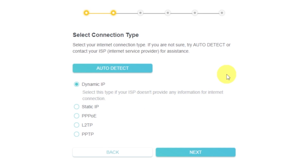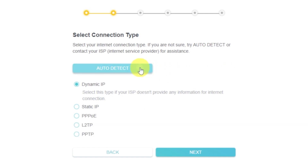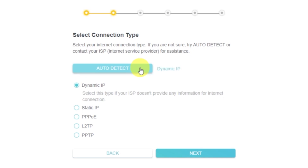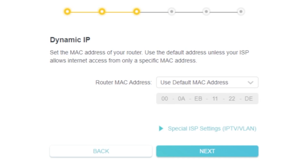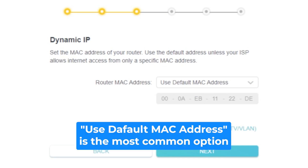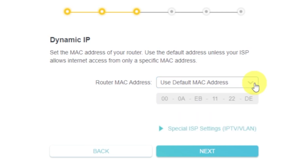On the next page, select the type of internet connection. Usually it is specified in the contract with your broadband provider. If you don't know, you can try to click the auto detect button — the router will try to identify what type you have. If it has failed, select dynamic IP and click next. Depending on what type of connection you chose, this page may differ from mine. If you selected dynamic IP, choose one of the options on this page. If your ISP only allows internet access to a specific MAC address, you need to clone the MAC address of the primary computer. If you are not sure, select use default MAC address and click next. In most cases there is no need to clone the MAC address, but if you can't get an internet connection after quick setup, please run it again and clone the MAC address to try.